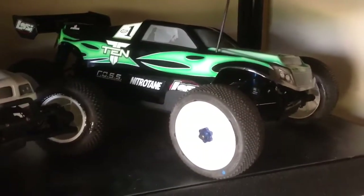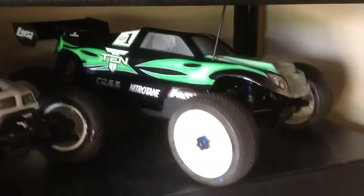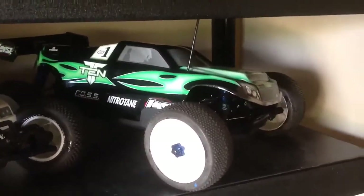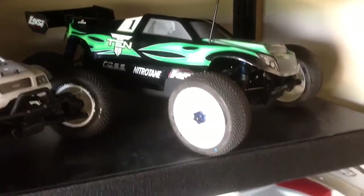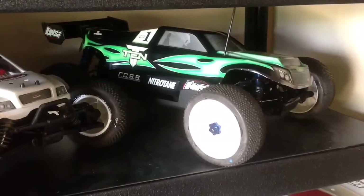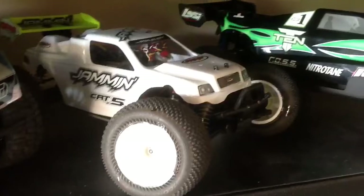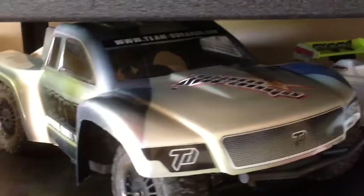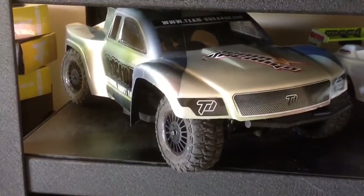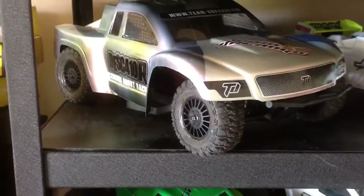Coming down here is a Losi C10 Truggy — I put an electric conversion on that. I just took the SCTE conversion from the SCTE and stuck it on the 10. A little bit of filing here and there and it fit right in. There's a Jammin CRT.5 — it's got the electric conversion on it. There's a Team Durango DESC 410 — that was a fun kit to build.